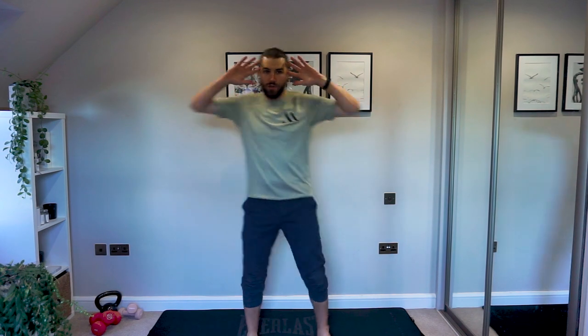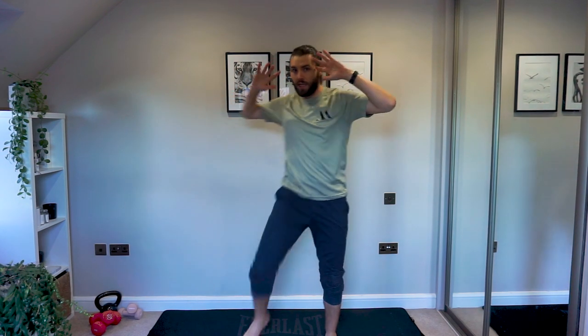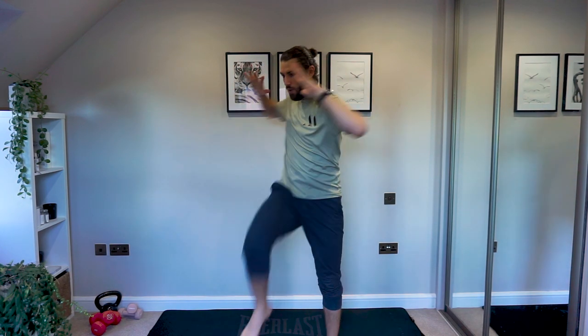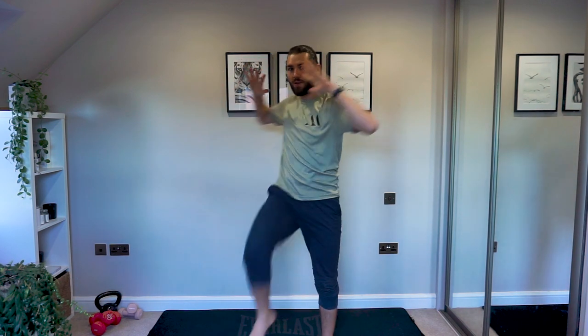Feeling good — hands by your sides. Standing knees to elbows: you've got to come across the body, have a little bit of that twist through the torso. Work the core while we get those knees up — bring that belly button in nice and tight when you're twisting, to make sure that we're working those obliques well and getting them warmed up.